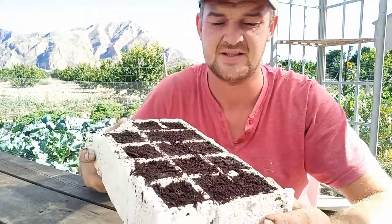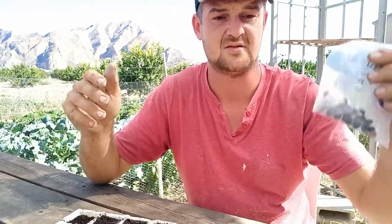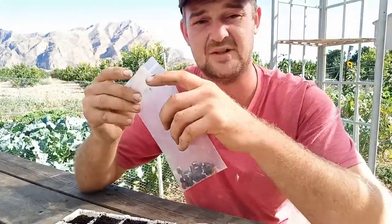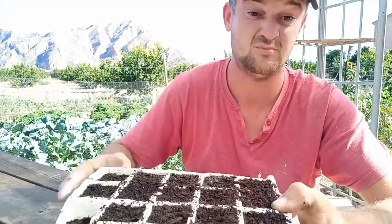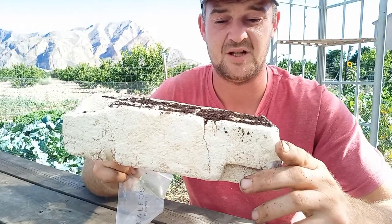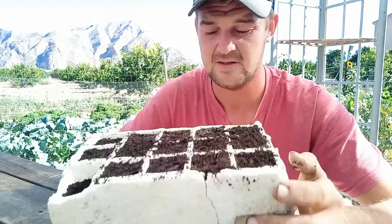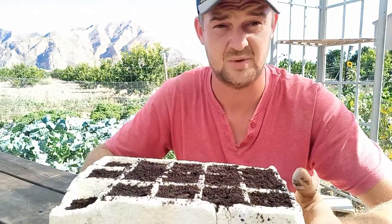So guys, I've just got the post Irene trays that we use out here — this is a six-inch one. These are the seeds that were given to me. I'm not gonna do a whole tray because I haven't got enough seeds, but I'm gonna plant probably eight or nine in here and we'll see how we get on with them.